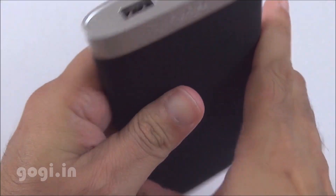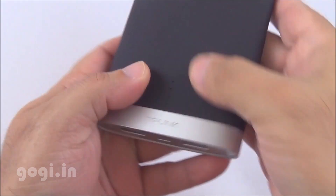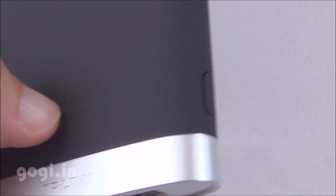It's got a curvy design with no sharp edges, and as already mentioned, the black part has got a nice soft material that's comfortable to hold.